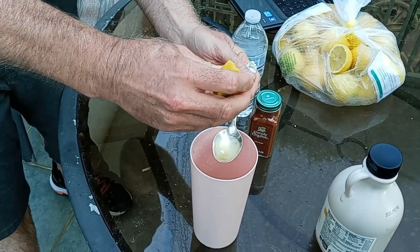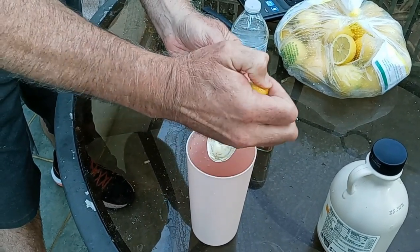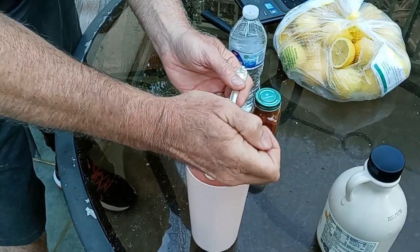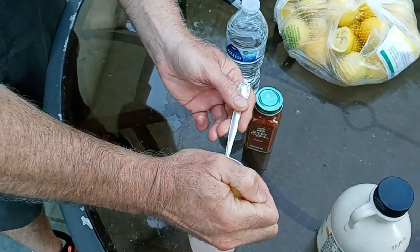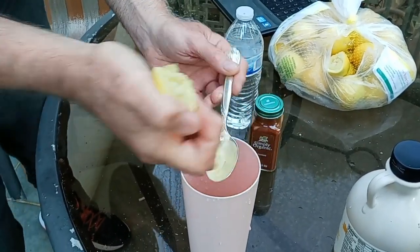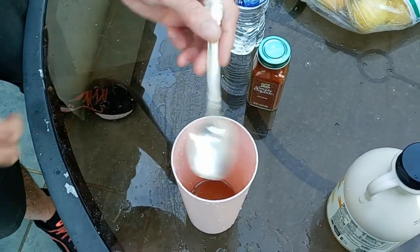Two tablespoons of lemon juice. One... and there's two. So two tablespoons of lemon juice total.